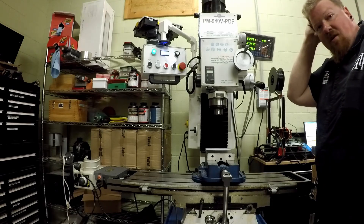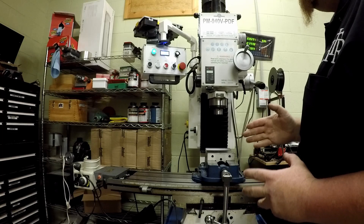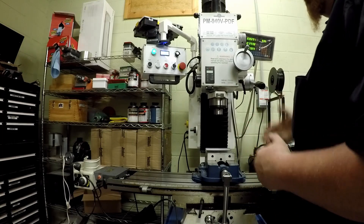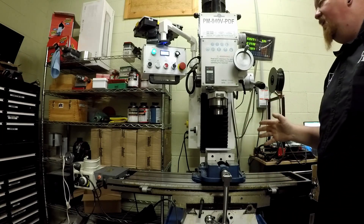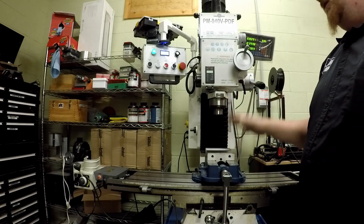Maybe we should talk about what CNC actually is. CNC stands for Computer Numeric Control. Basically, the computer is controlling a machine numerically.